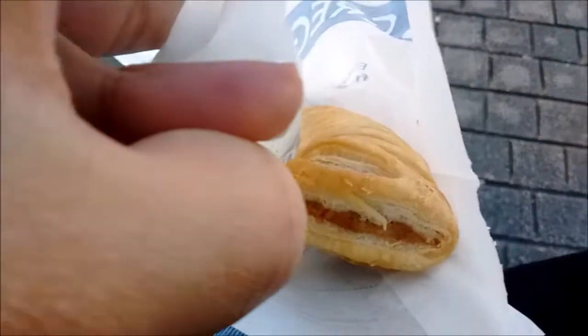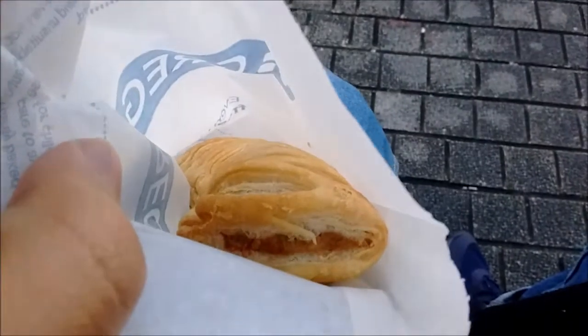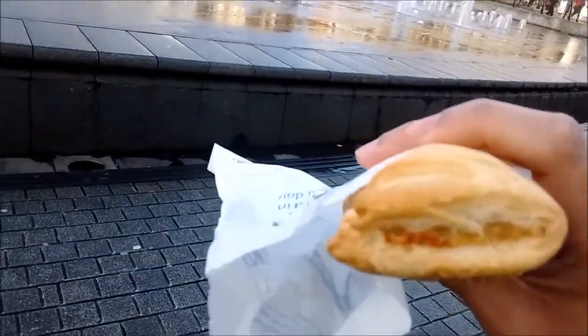First impressions — this pastry looks pretty interesting. It definitely looks a lot less oily than a regular pastry. Let's try this. Yeah, it definitely feels a lot less oily than a normal pastry, which is pretty good. It's a bit healthier, so tuck in.